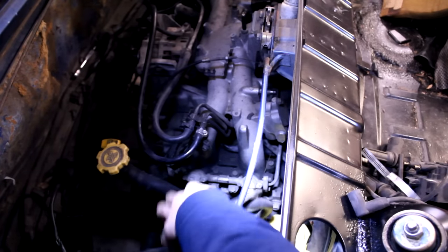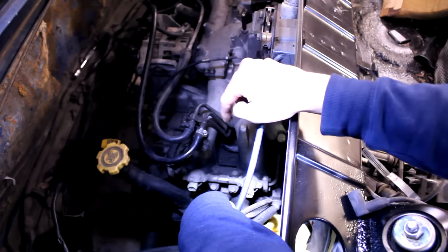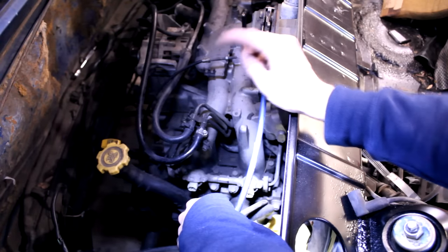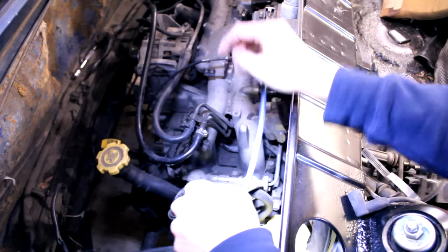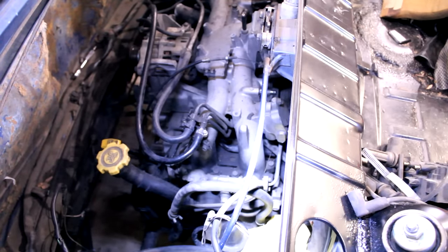In order to gain access to the intake manifold, it looks like I'm going to have to take the fuel rails off. I might have to take these fuel lines off as well — I'm not quite sure just yet — but I'm going to start disassembling everything.